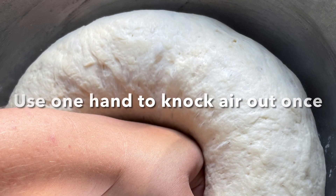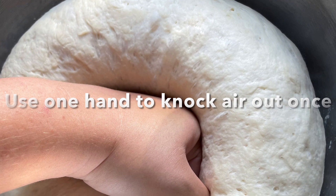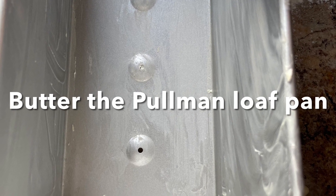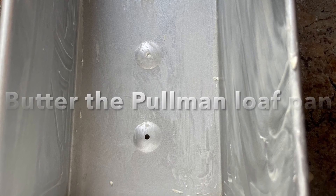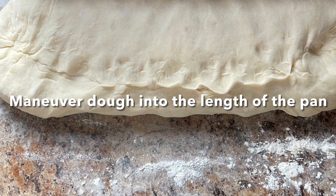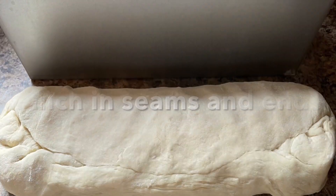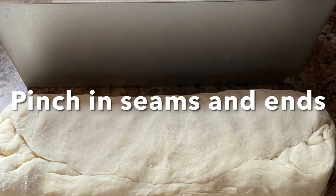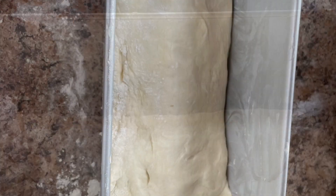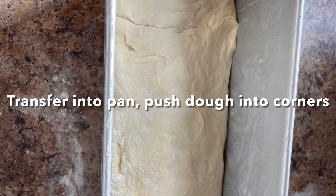With one hand, just gently knock the air out of that dough. Go ahead and butter the Pullman loaf pan — every nook and cranny — so it doesn't stick. Then gently roll the dough out into the length of the pan, pinch in the seams and the ends, transfer the bread into the pan, and push the dough into the corners very gently.